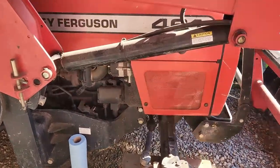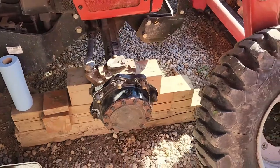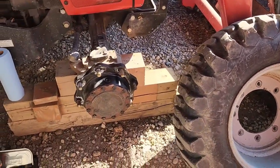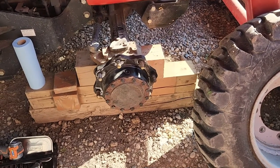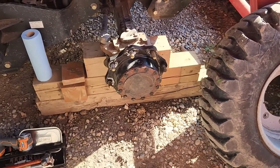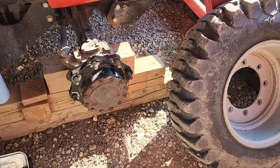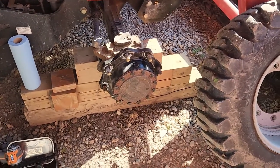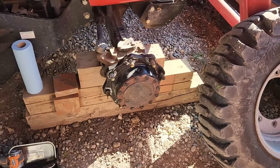We are going to be working on a Massey Ferguson 461. This is a 2005 model, and I was doing some loader work with it not too long ago and the front wheel decided it was going to try to fall off. I have had this apart before. Took the cover off and found that a nut that threads onto the front wheel drive shaft - essentially holds this entire hub on - split. The only thing keeping the wheel from falling off was a snap ring.